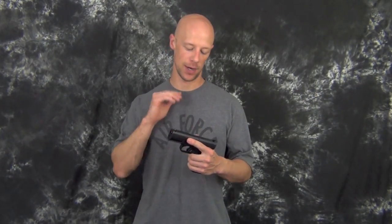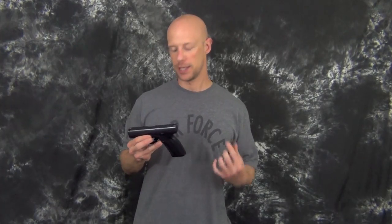Welcome back everyone. On deck today we're going to go ahead and clean and lubricate the Caracal pistol. We're going to do it according to the manual and this should work for both the C and the F model. Without further ado, let's get into it.